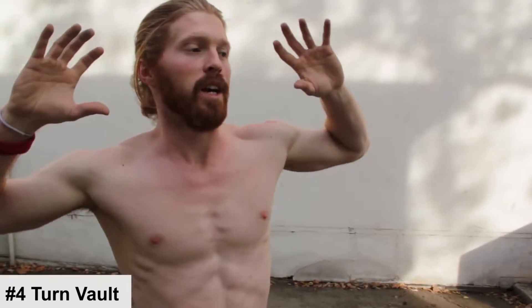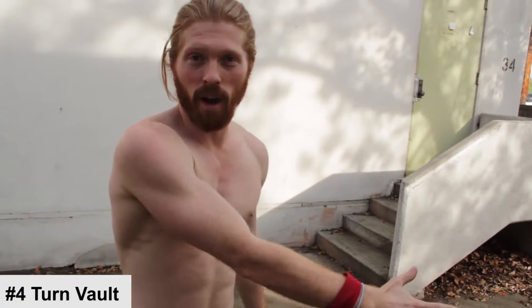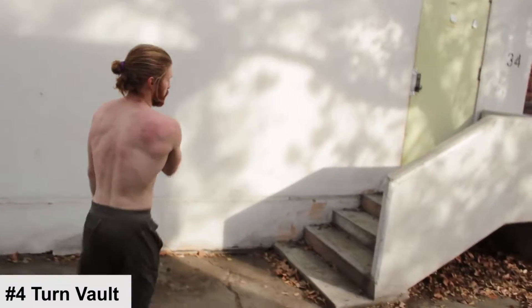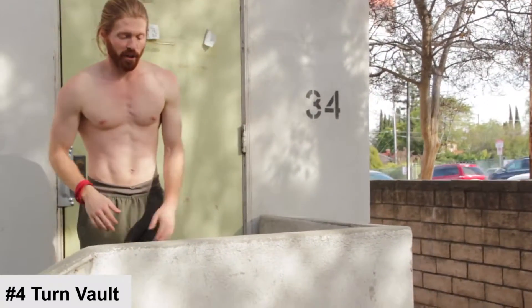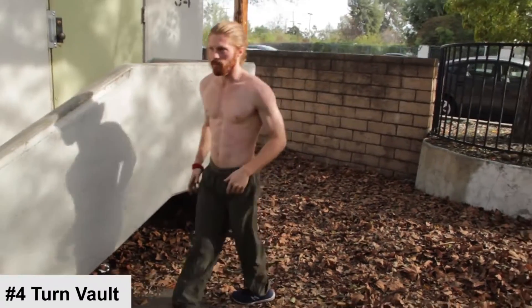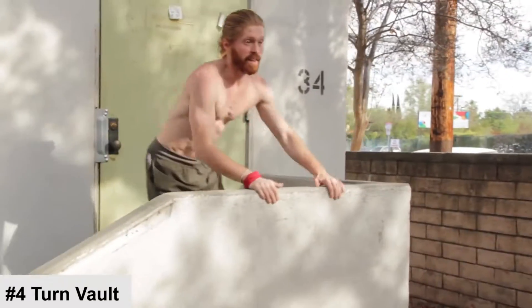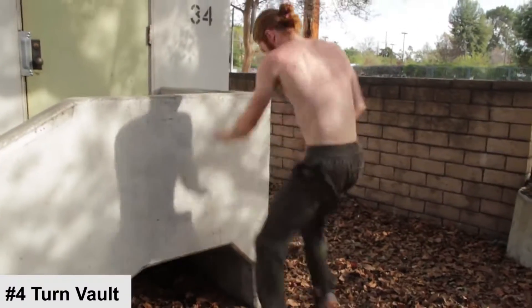Moving on, once you get your wall run down you want to learn the turn vault. The turn vault is essential for if you need to drop down off a balcony — whether escaping a burning building or just a bad date. What you're going to do is turn over to the wall and drop down, forming that basic landing. Combined with the safety vault, if you're up on a high level you assess the situation, turn, drop, and land safely. You can see how all these movements combine together.